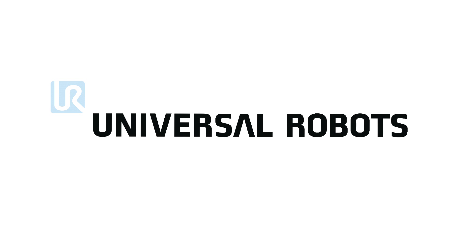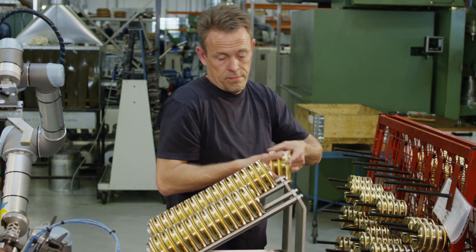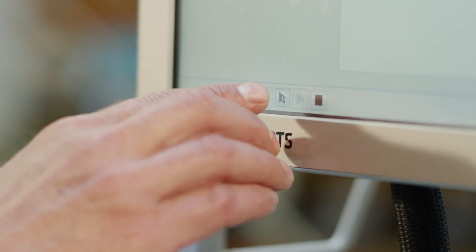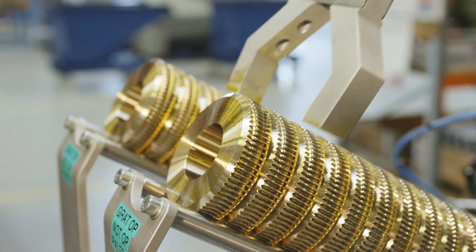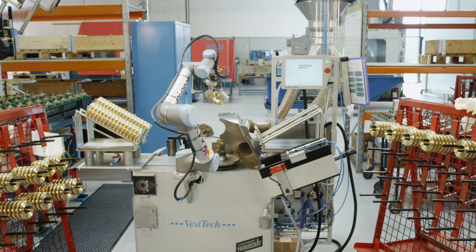Are you looking for affordable, easy ways to automate your production? Then come meet Universal Robots. A simple user interface lets people with no programming experience easily operate the lightweight, flexible robot. The Danish-designed robot arm requires no safety shielding and can easily be moved around the production area to complete even the most detailed tasks.